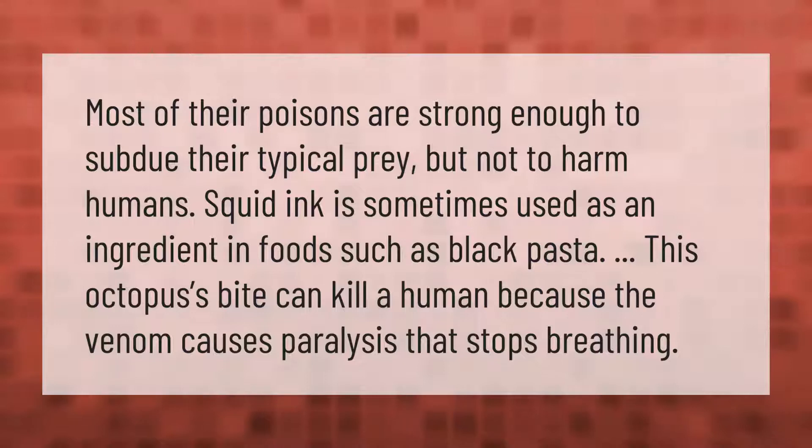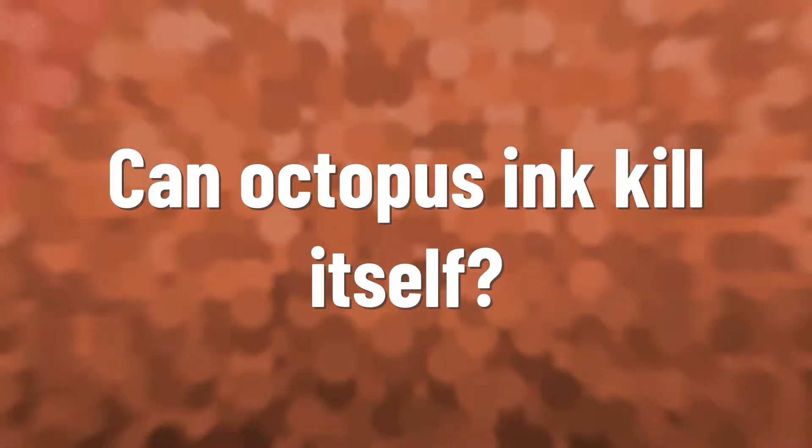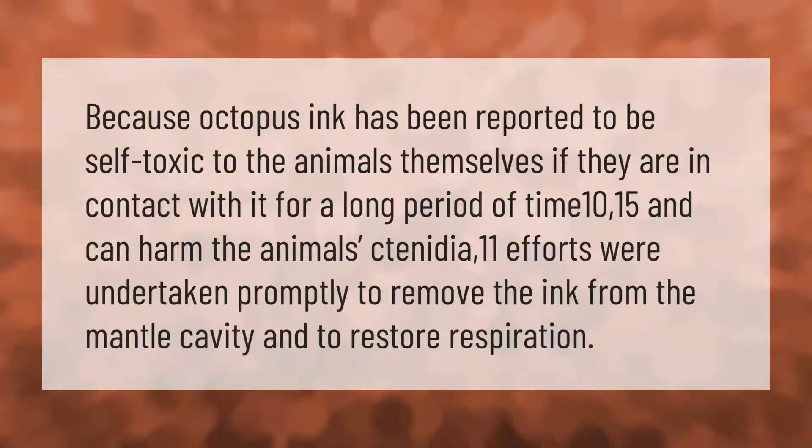Octopus ink has been reported to be self-toxic to the animals themselves if they are in contact with it for a long period of time, and can harm the animals. Efforts were undertaken promptly to remove the ink from the mantle cavity.